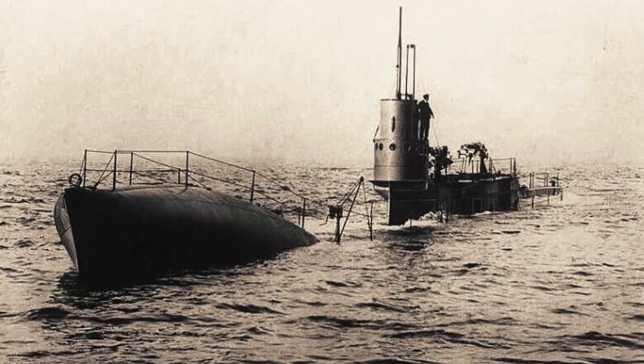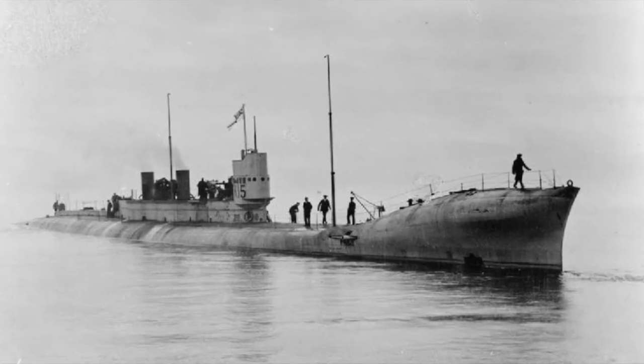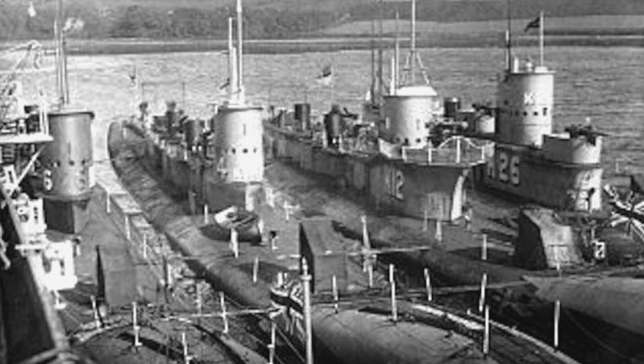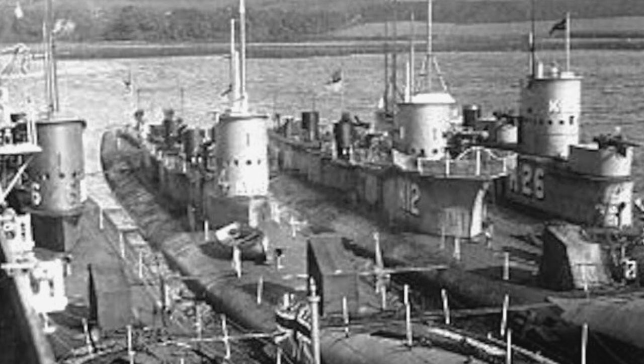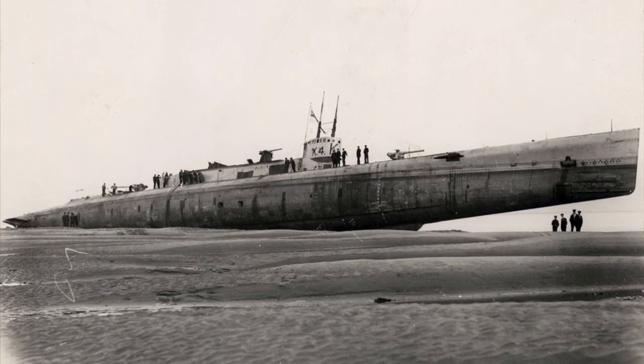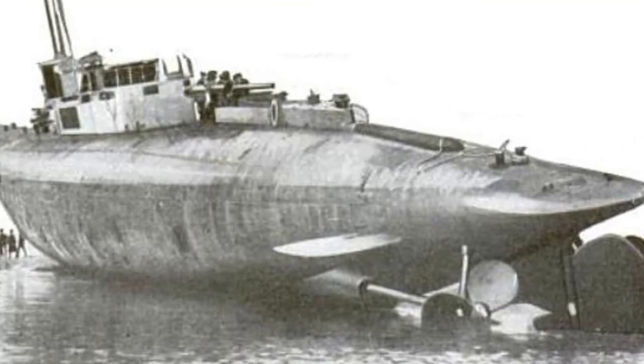These boats came in various configurations throughout their service life. Some of them had a big — I think they call it a porpoise bow, or a flamingo bow — it looked like a big flamingo head. Some had different configurations to the superstructure. The conning tower on this Micro Mirror kit is typical of the K4, which was famous for running aground on a sandbar. There are several pictures of that you can see online.